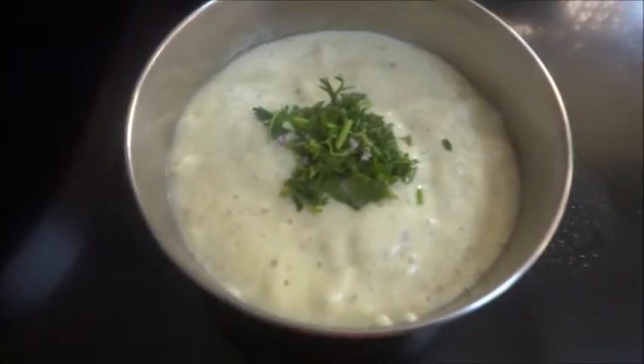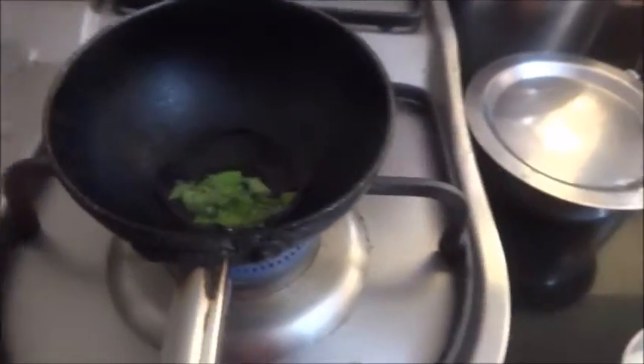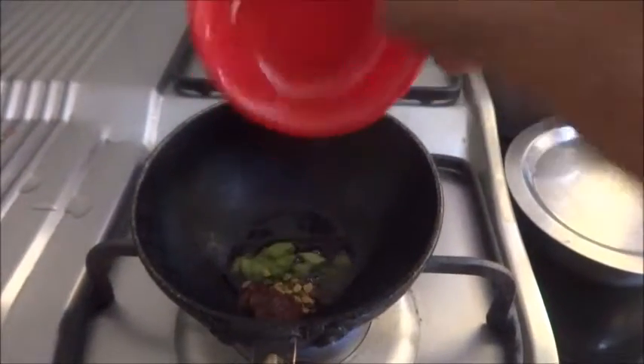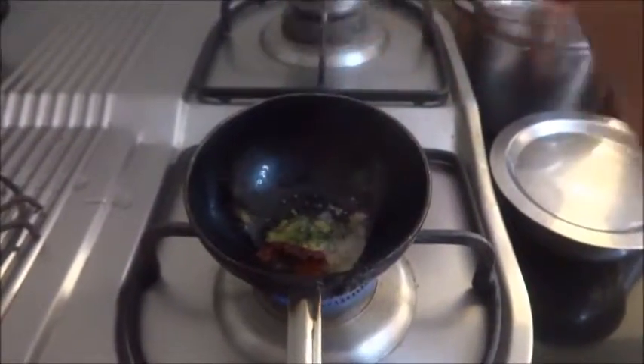The chutney is ready here. Now the tempering part — I have put 1 teaspoon of oil in it. Curry leaves, mustard seeds, dried red chillies, and fenugreek seeds. A pinch of asafoetida.